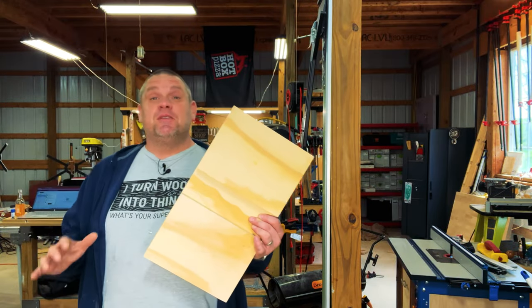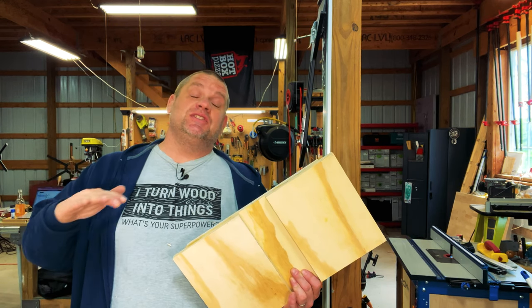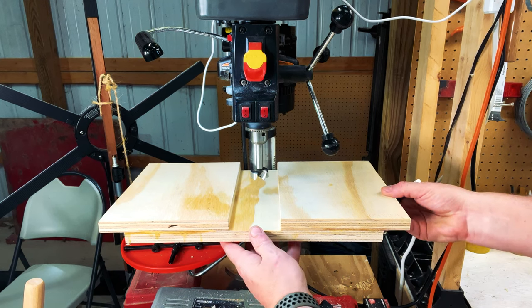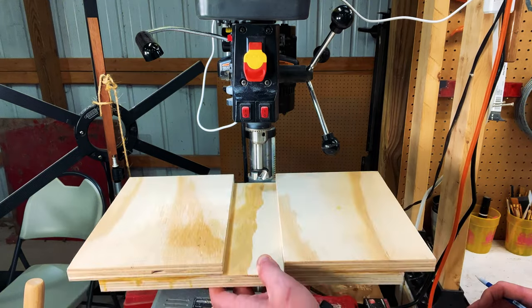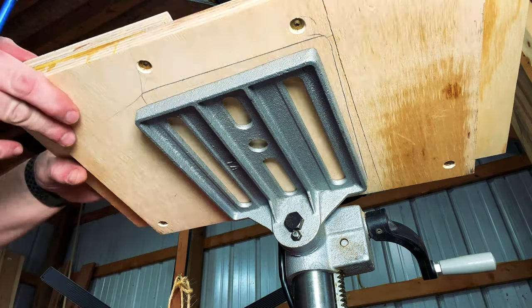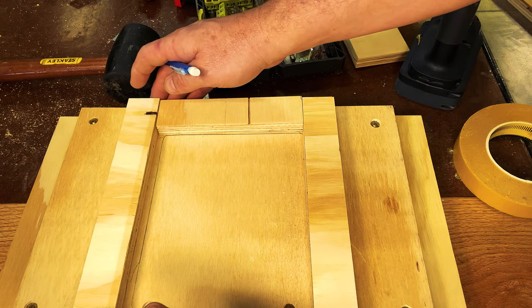Now that we have the basic frame of the table built it's time to place it on the drill press and see how it fits. Once on the drill press we're going to take the table that's currently on it and trace it on the very bottom of our new table. As you can see this table fits very nicely — we still have the two wings on either side that we'll cut off at the end. What we want to do now is trace this cast iron table onto the bottom so it allows us to provide a support lip to cradle that cast iron table. This will allow us to easily slide this drill press table on and off. I'm going to glue that support lip on and put a couple of screws in it.